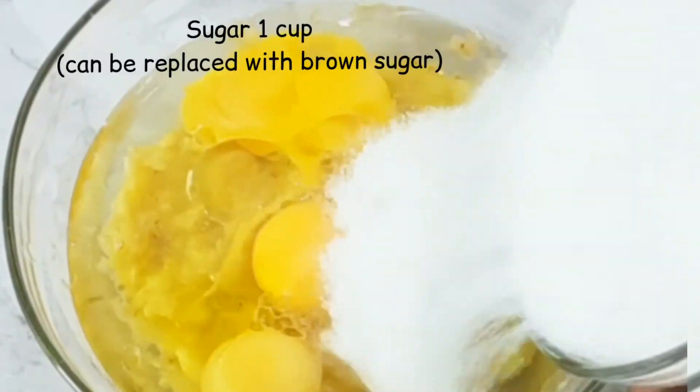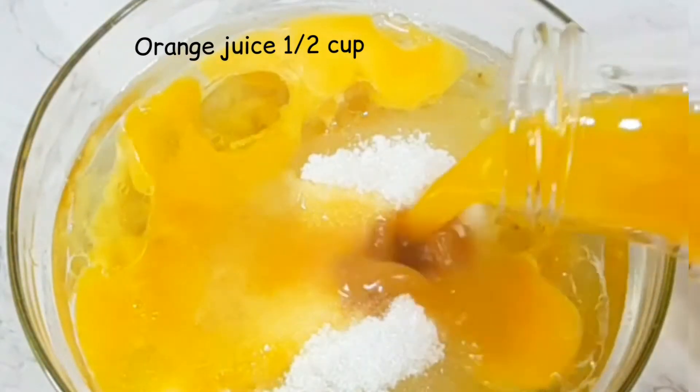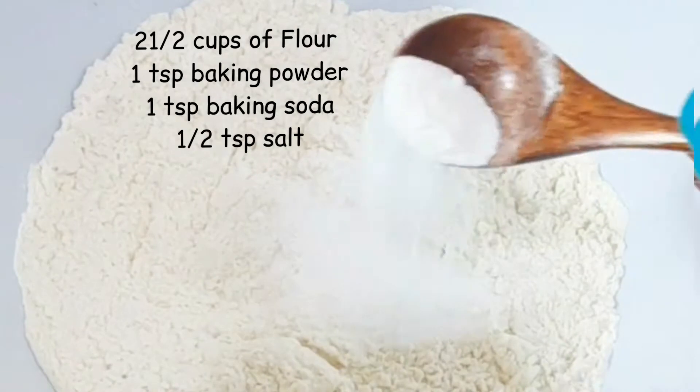I did this for about 10 to 15 minutes, and then afterwards I prepared my dry mixture. I added my flour, my baking powder, baking soda, and then some salt. I mixed this also till it was properly combined.